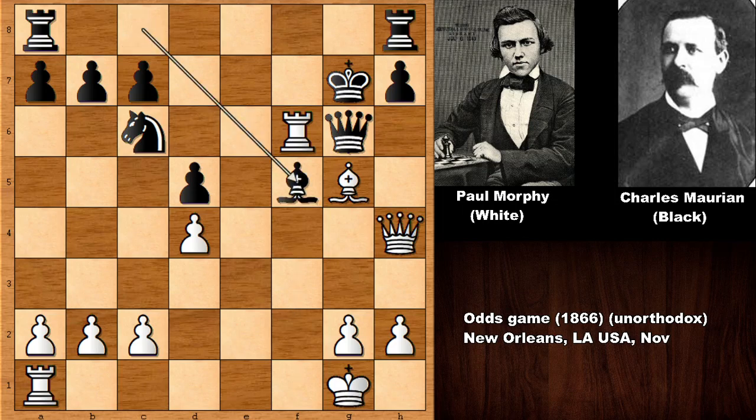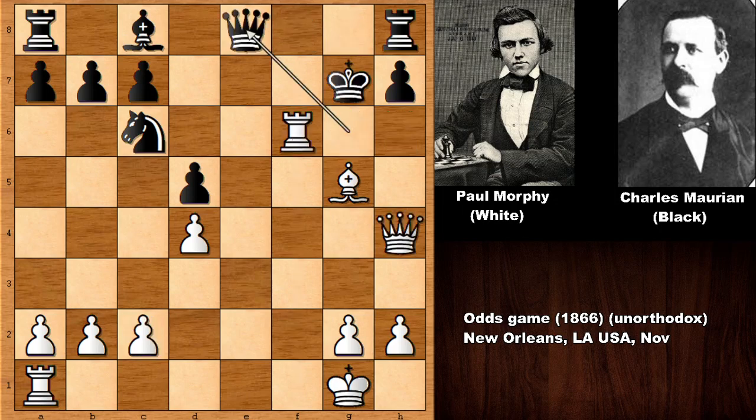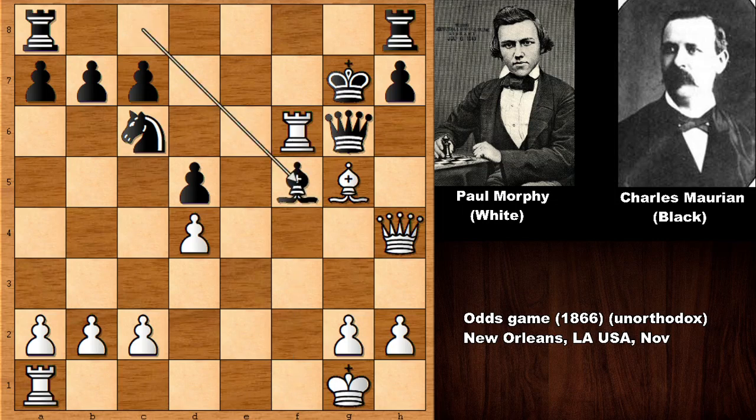After rook to f6, black tries bishop to f5 — not even defending the queen. If defending the queen like this, then check and checkmate. And if the queen goes back, this is also checkmate by checking the king with the bishop — only move — check, only defense, and rook to f8 is checkmate with no defense. So Morphy simply captured the queen, capturing the rook, checking the king with the bishop, and after this move Charles Marion resigned — he didn't want to fight a losing battle. What a chess game by Paul Morphy from start to finish — a brilliant attacking game.